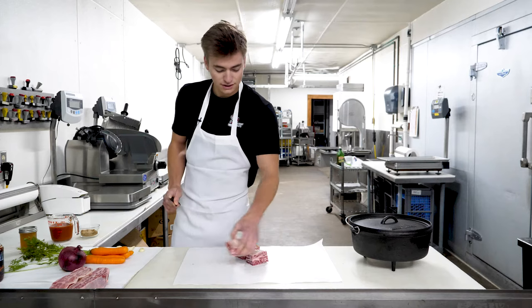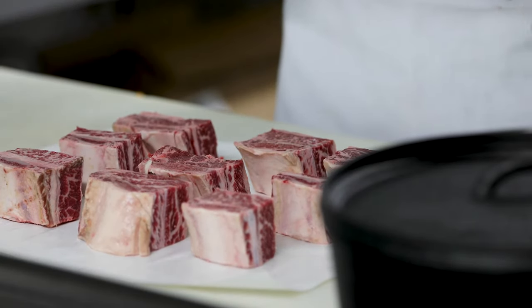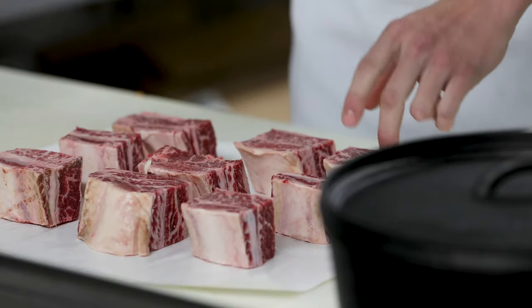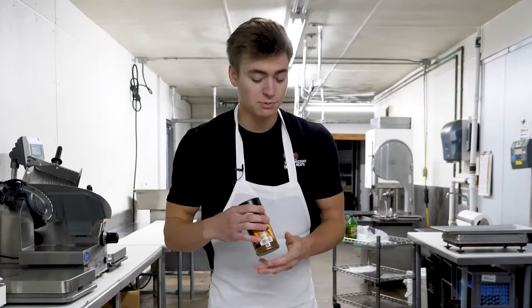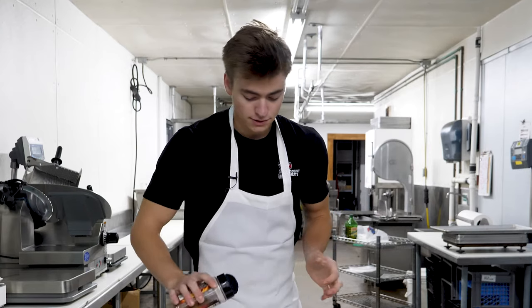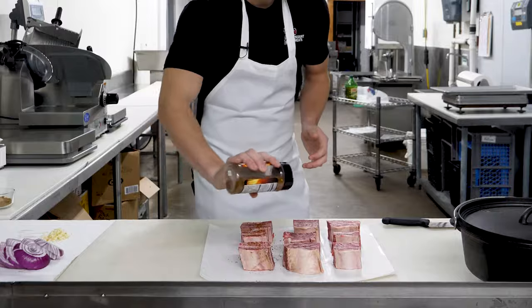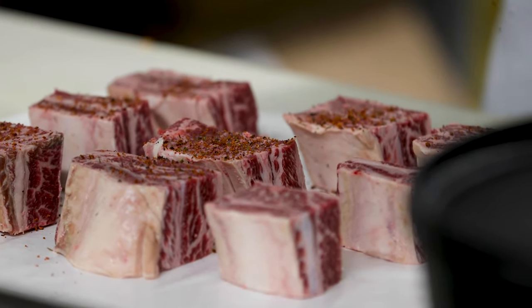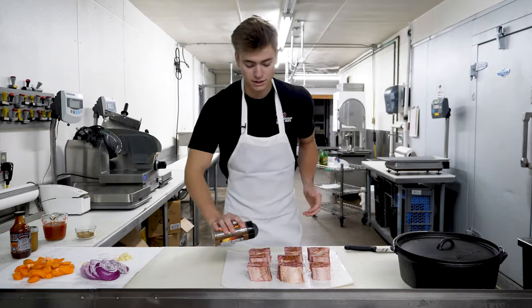They call this English style, I believe. Once you've got your short ribs all cut and separated so each individual rib is on its own, we like to season ours with a little Alpine Touch Prairie Fire. It just gives it a little added kick for those cold fall days when you're out there on the trail or by the lake — it'll be there to warm you up.